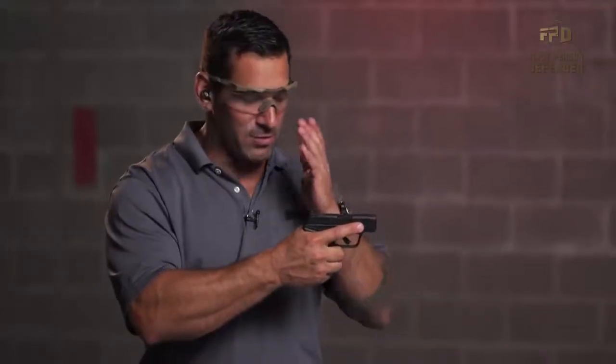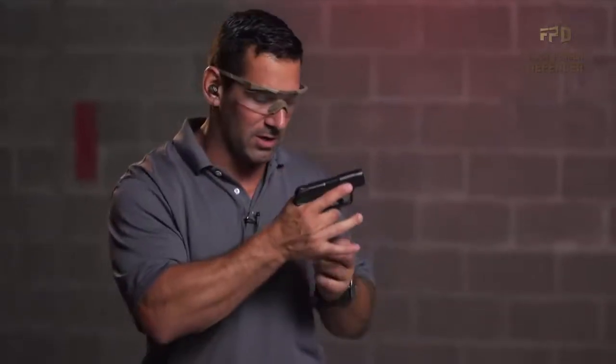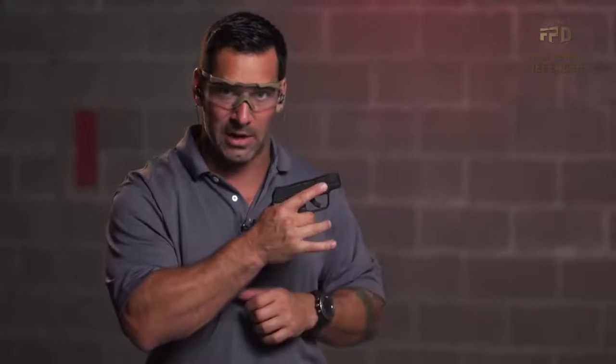Once it's loaded and you've checked everything I've stated, you know it's in fact in battery, in fact loaded, and the magazine is in fact locked in there. The next thing to do is just go ahead and shoot it.